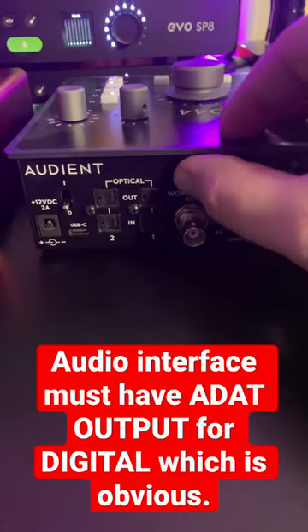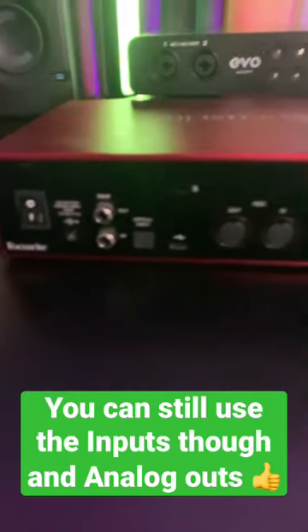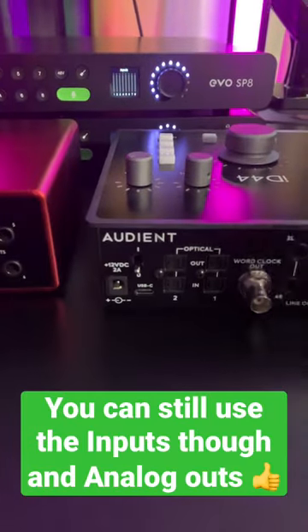Just be aware that your audio interface must have an optical output in order to do that. If it doesn't, if you only have an optical input, then of course you won't be able to use those digital outputs.